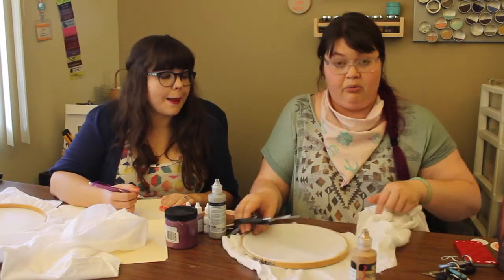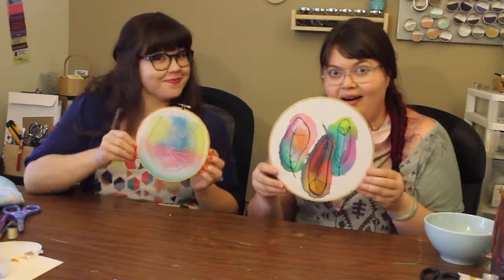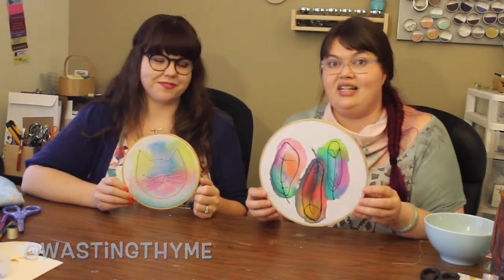I don't have to measure because I'm a trained professional. Welcome to Breaker Remake, everybody. Today we'll be doing hoop art with Nick from Rasting Time. All right, let's get started.